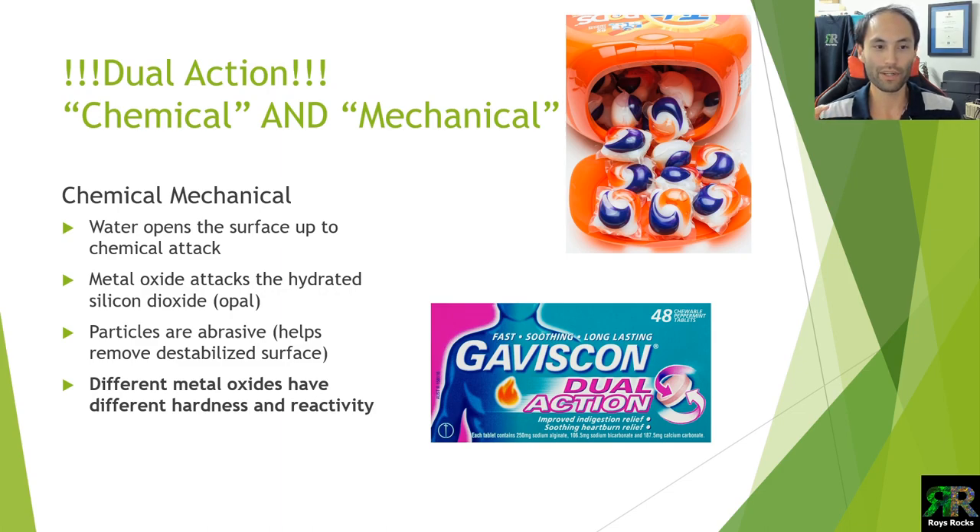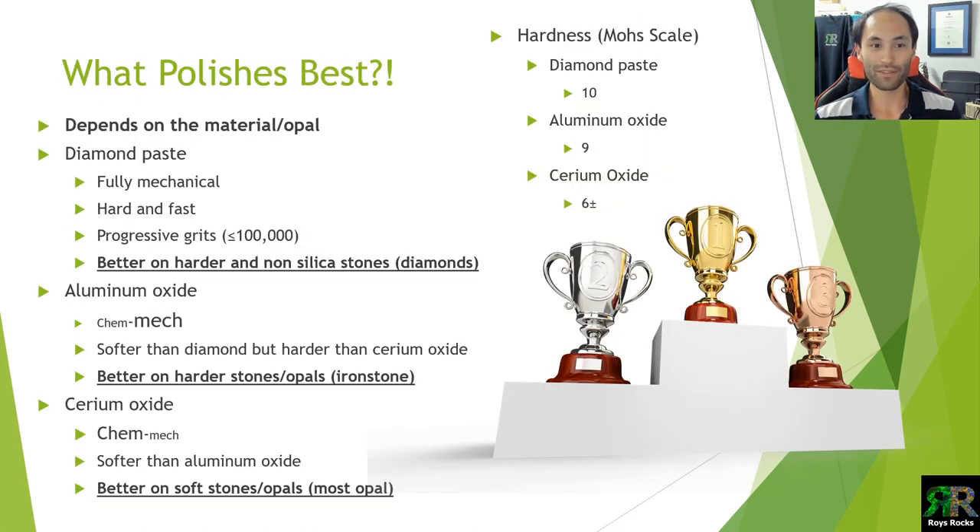So back to the dual action — like a tripod, multiple components work together to get to the end result. In essence: the water opens up the surface to attack, the metal oxide gets in there and attacks it, and the abrasive part — because the metal oxide is a particle, those particles are slightly abrasive depending on which one you're using — helps remove the material that's been attacked. The key point is that different metal oxides have different hardnesses and reactivities, so the mechanical and chemical properties of the metal oxide you're using makes a huge difference in your polishing process and the end result.